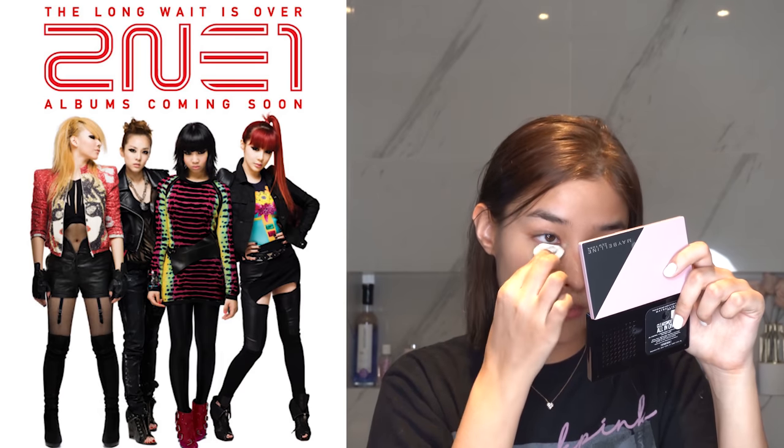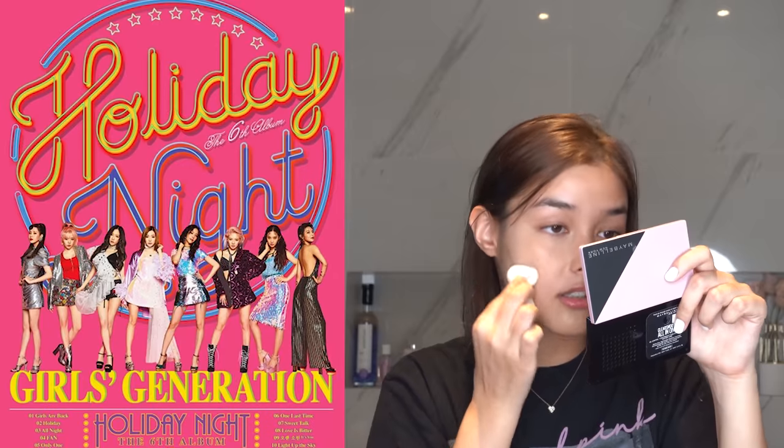Like when I was in grade 6 till first year high school, and that started with the likes of Super Junior and Girls' Generation. But then when I moved back to Manila — because I studied in Pangasinan for a year — when I went back to Manila, I kind of lost interest in K-pop.